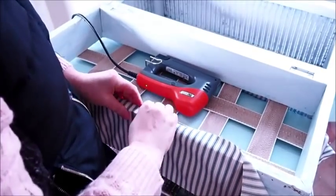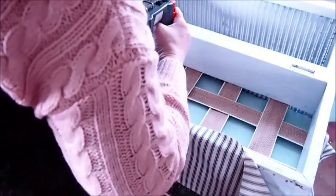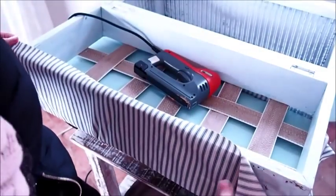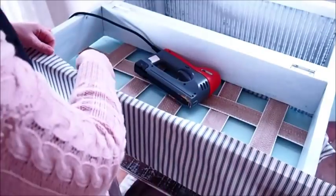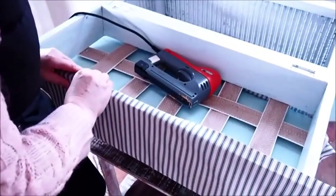I'm starting with one of the longer sides first and then just stapling the fabric round to the inside, going all the way along. Then I'm stapling the fabric round on the two shorter ends.